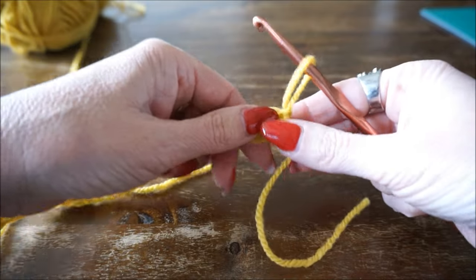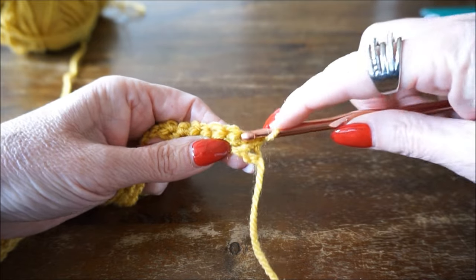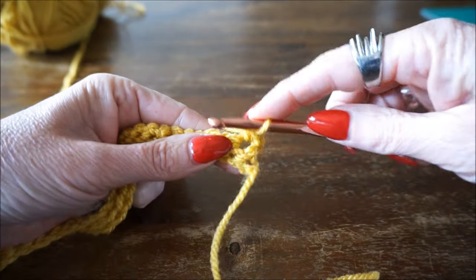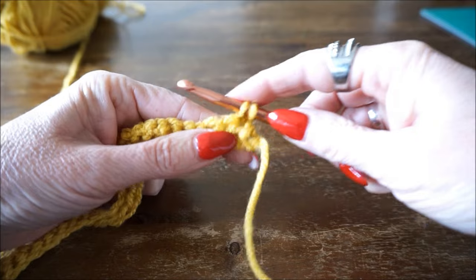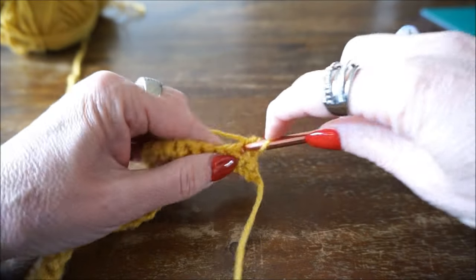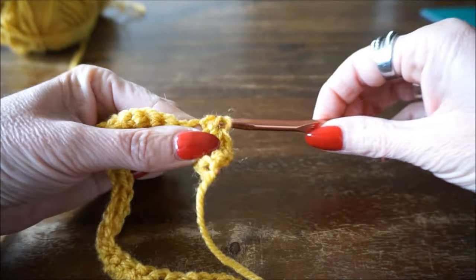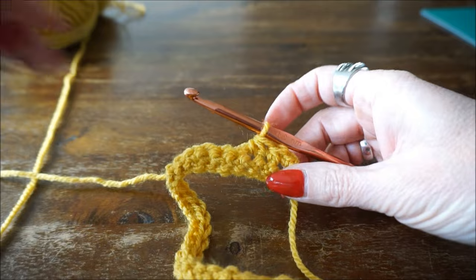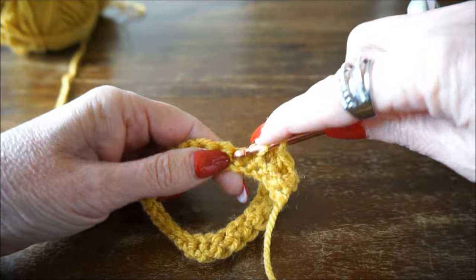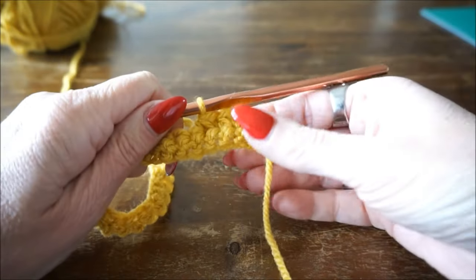You turn around and start again with this stitch. Pull up your thread, next stitch, pull up your thread, turn around by 3. In this stitch again, next stitch, insert, pull up your thread, turn around by 3. You can see the result building up as you work each row.